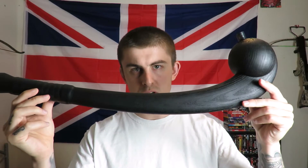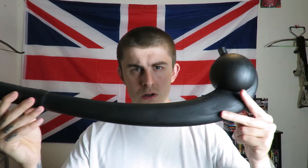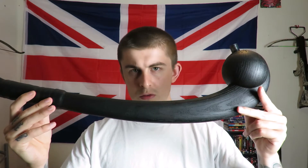Alright everyone, in this video I'll be talking about and testing out the Cold Steel Indian War Club. I bought this War Club off Cold Steel's website for about £30 and I think this might be the older model. Cold Steel have seemed to have re-released this War Club with a spike on the end, but I'll talk more about that later.